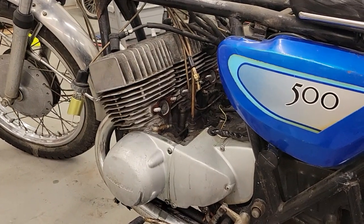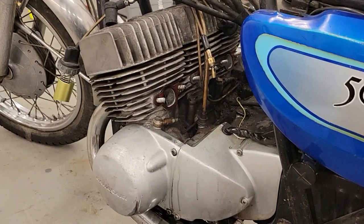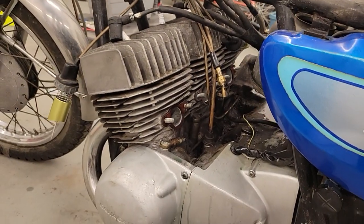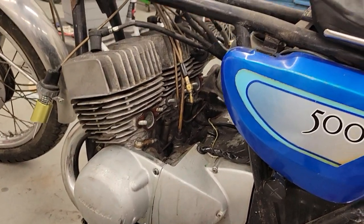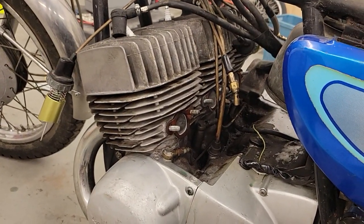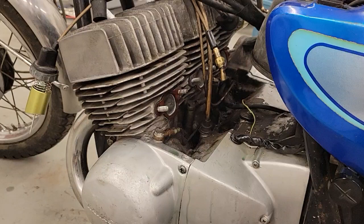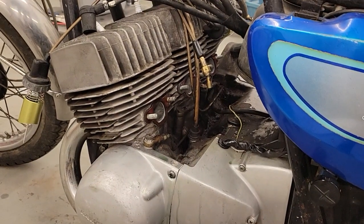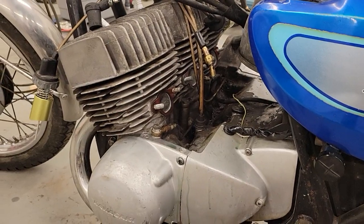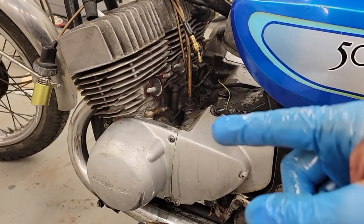Hello everybody, welcome back to Pete's Caustic Cycle. Today I've got a very important tech tip for you guys. This is something I've gone over several times before throughout my videos, but I always like to repeat this message because if you're new to triples or haven't worked on one in a long time, it has the potential to save your motor. What I'm talking about is checking your lower cases for oil.